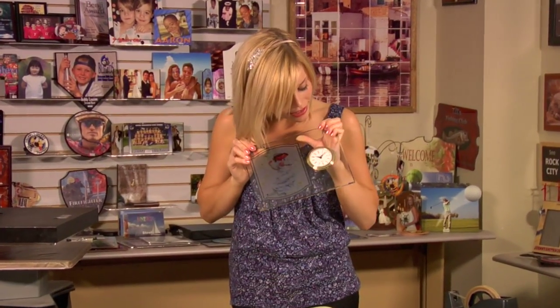I already inserted my clock, and my last step is inserting my pegs and getting it ready to stand up on my desk. For all of our products and services we offer at Condie, be sure to visit our website at condie.com, and also be sure to watch more of my videos at condie.tv.com. I'm Brittany with Condie Systems, and thank you for joining us.